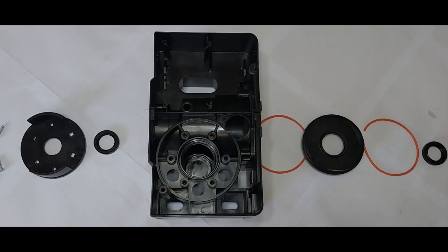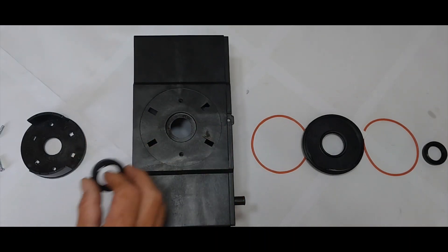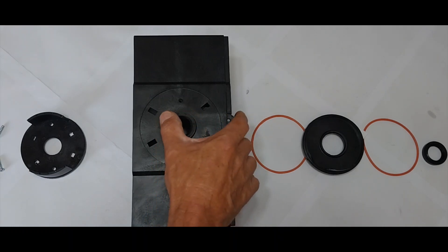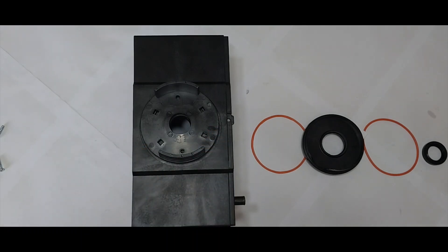There are at least five seals on a Centurion D5 EVO gate motor. On the front section, where the drive gear comes out, we have a seal that fits in place. It is then kept in place by the gate motor pinion gear cover.